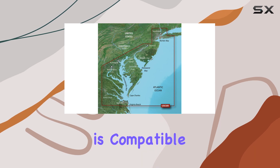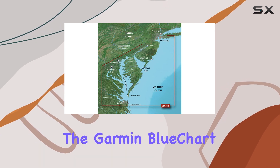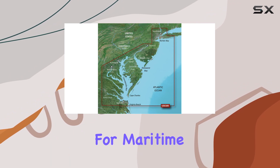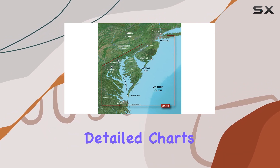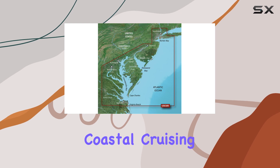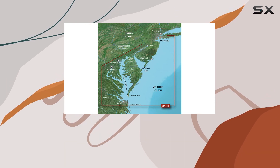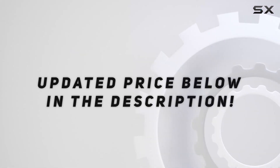Overall, if your device is compatible or can be updated, the Garmin BlueChart G2 Vision VUS038R is a solid choice for maritime navigation, offering detailed charts and features tailored to coastal cruising. Just make sure to check compatibility before purchasing. Check out the video description for an updated price.